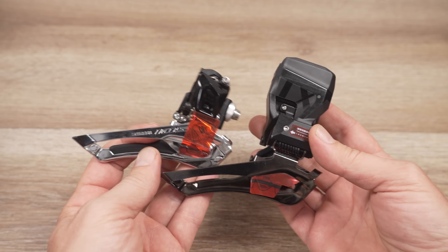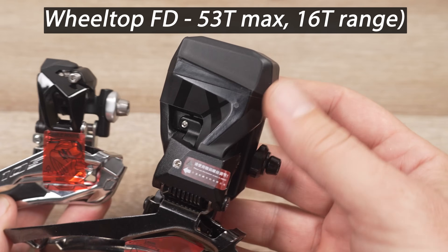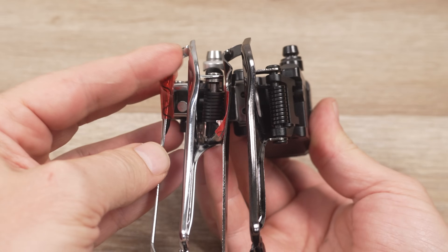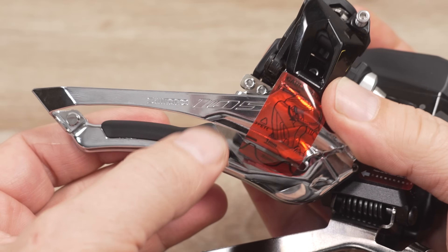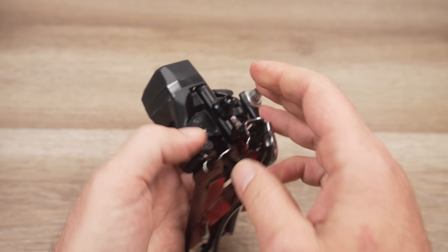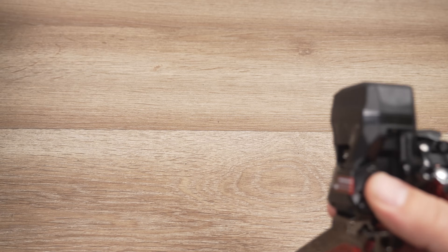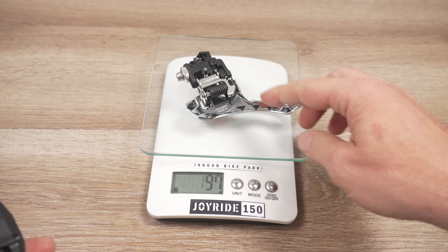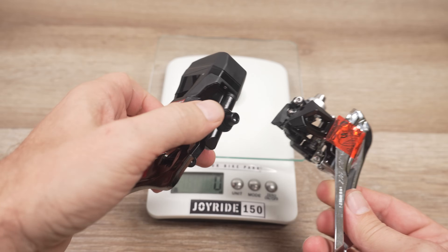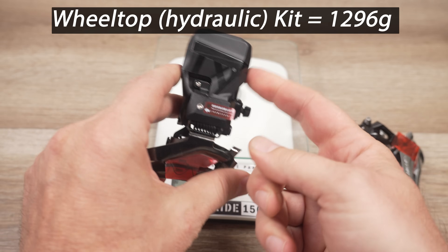The front derailleur doesn't have much to say about it aside from the fact that it seems like a 105 front derailleur with a big battery and motor bolted onto it — they look almost identical in all dimensions. There's a little piece of plastic on the Shimano probably to keep rubbing down — the Wheeltop doesn't have that — but otherwise the mounting bolt is right up front and pretty much everything looks the same. On the scale: the mechanical 105 front derailleur is 95 grams and the Wheeltop is 189 grams — about 100 grams difference.